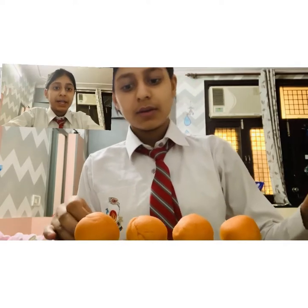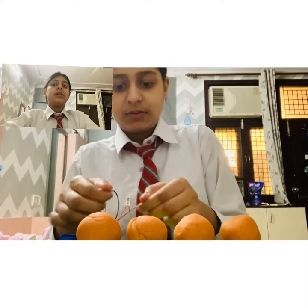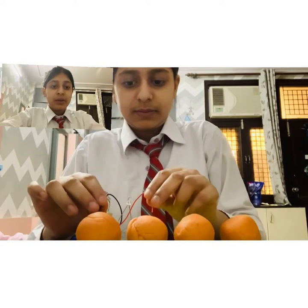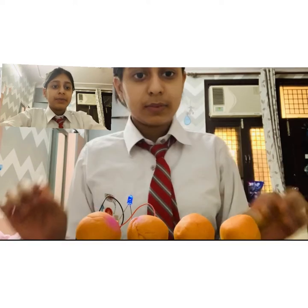For making this in series, I have divided the dough into 3 equal parts and first I have connected the single LED. As you can see, the first LED is glowing very brightly. This is because there is a single LED and it is obtaining 9V from a 9V battery, and the voltage is also very high.